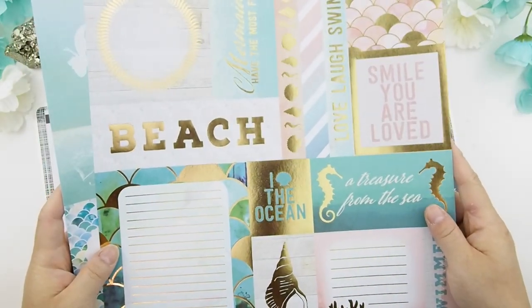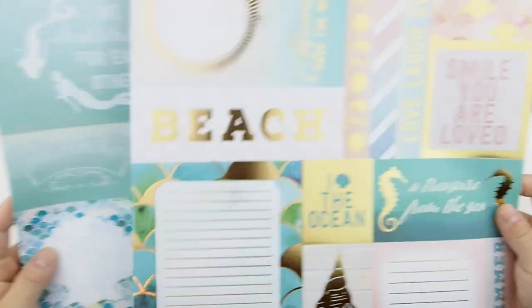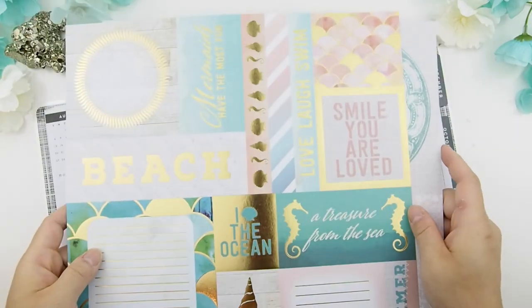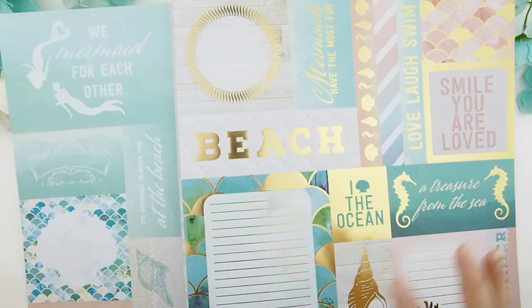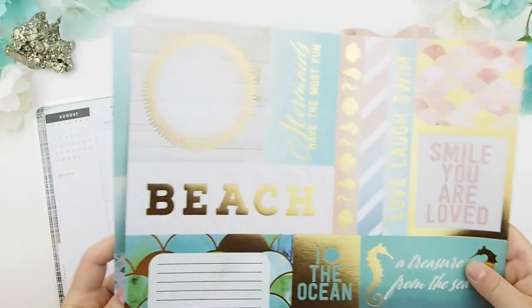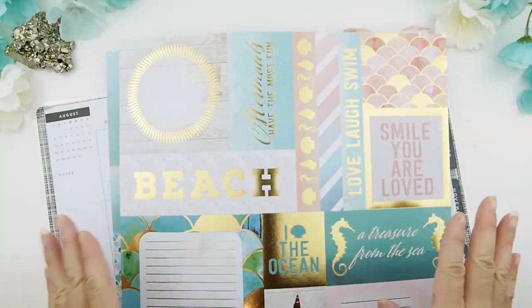There were at least over a dozen scrapbook pages of these journaling cards in there, and I'm like oh girl, you shouldn't have! So Cynthia, thank you so much, I love it and I can't wait to use all of it. As you can see, it's going to be beachy again — a mermaid sea theme — and I thought it's perfect for August.